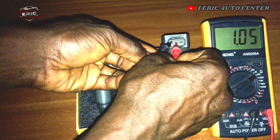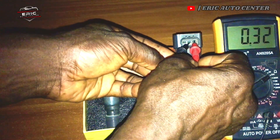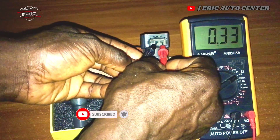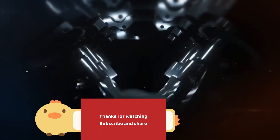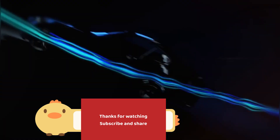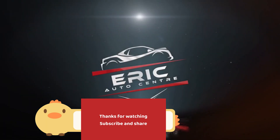If I change it to this position, you can see it gives 0.32. It will give you 0.32 consistently — that is your reading.